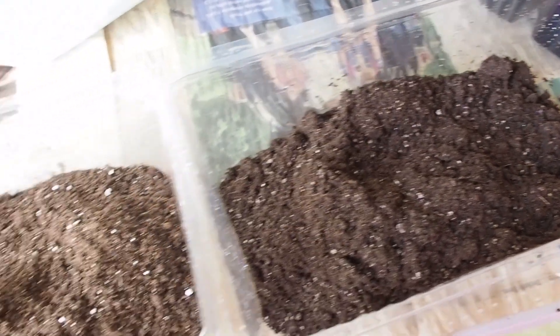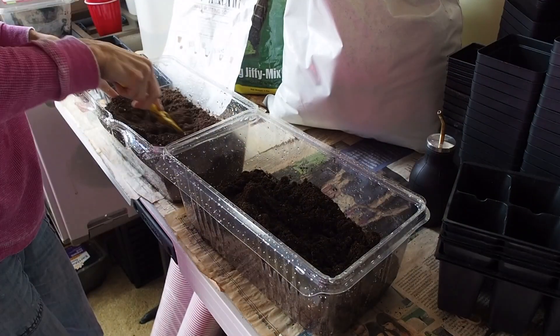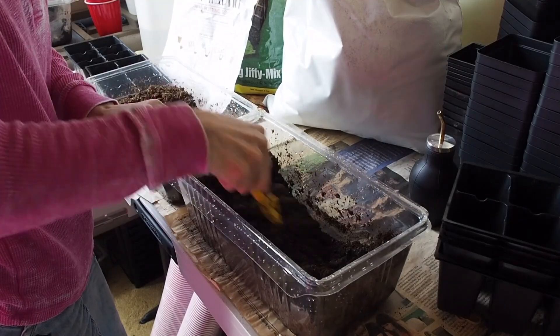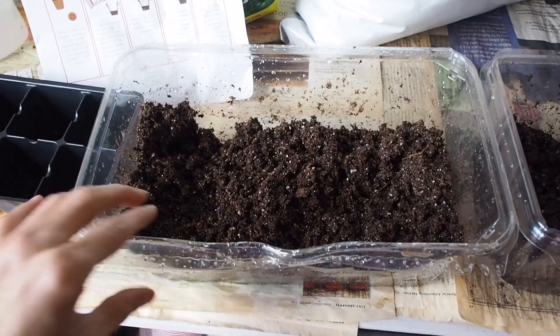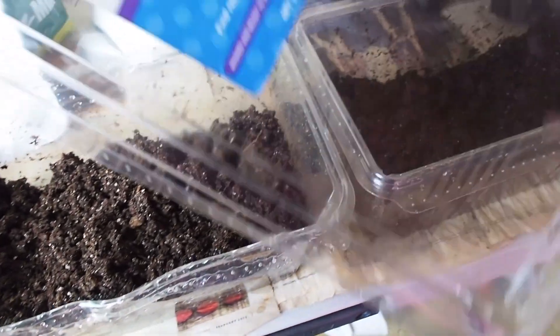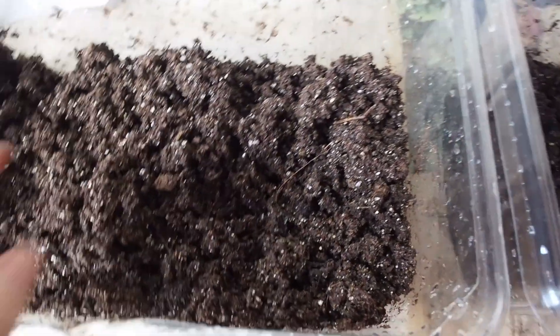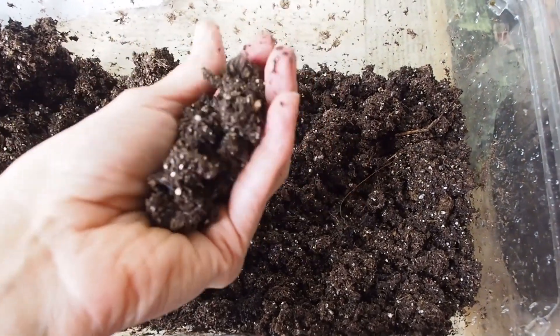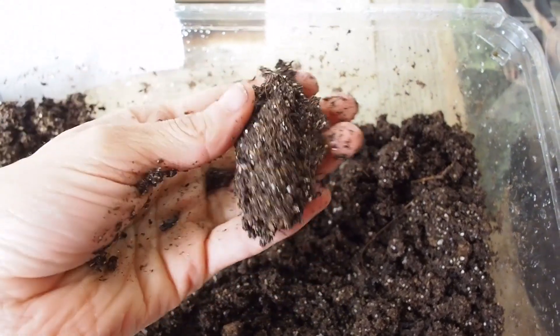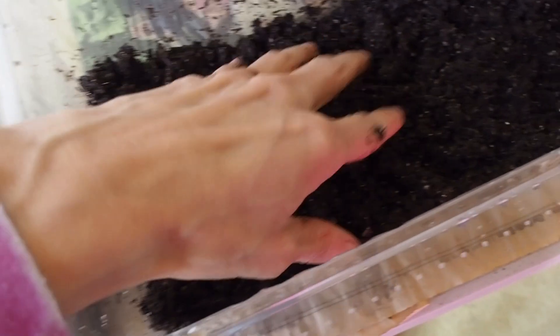It's also a very dry mix, so we need to add some water to both of these to moisten them up before we get our seeds in. I like using these leftover salad containers from Costco. Let's take a look at the texture now that it's moistened. I usually add enough water so the soil holds together but isn't dripping wet. You can see this mix is a little bit darker than the Jiffy.